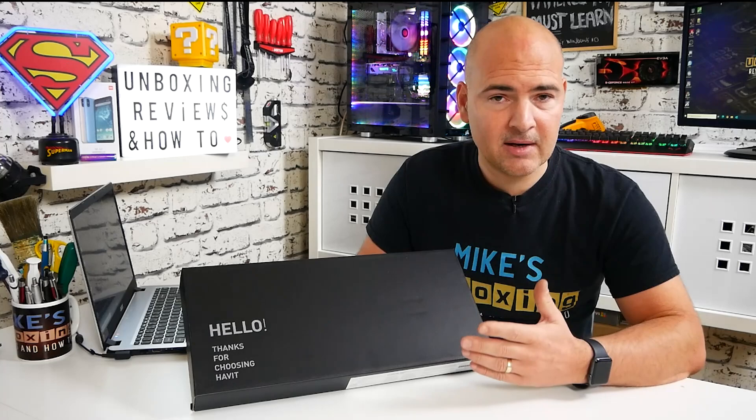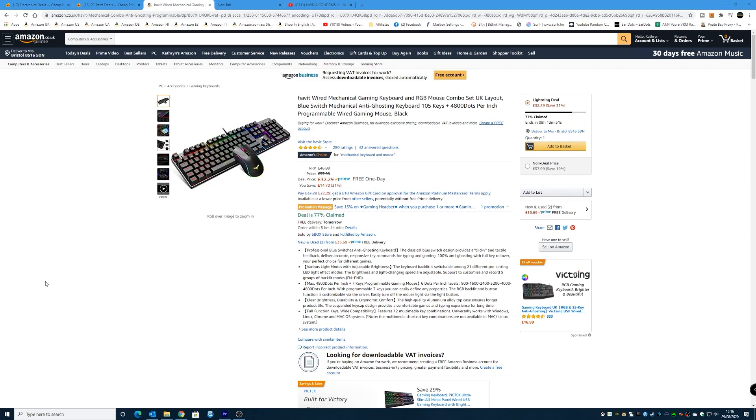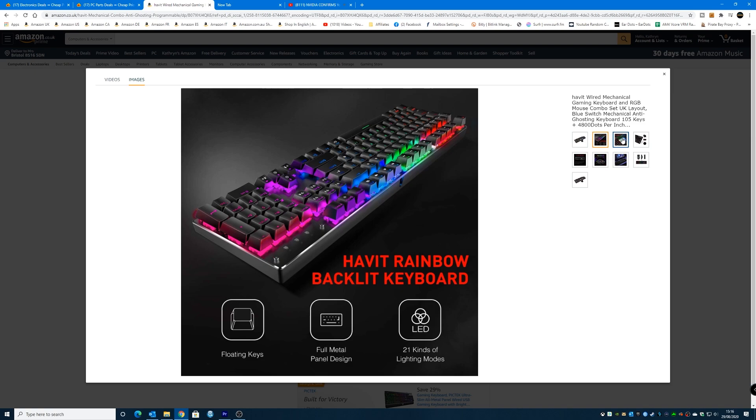Now this was sent to me free of charge for review purposes, so let's take a look at the box, take a look at the keyboard and mouse, see what it offers and see if it's actually worth the money. Money-wise, at the moment this is available as a lightning deal on Amazon.co.uk for around about £32, which I think is really great value for money for a keyboard and mouse, especially being a mechanical one. It's not very often we see a mechanical keyboard at this kind of price point, so I figured it'd be well worth a look.